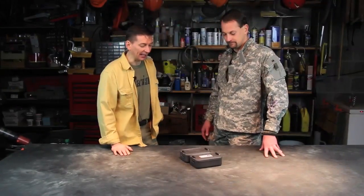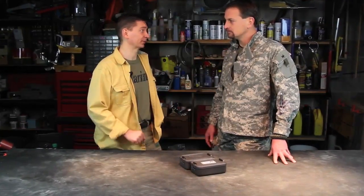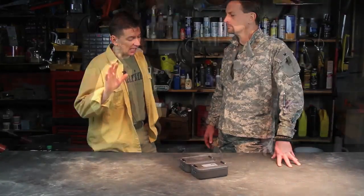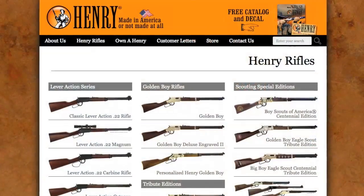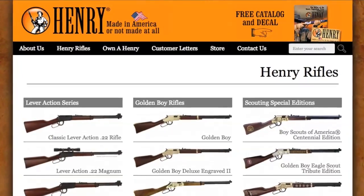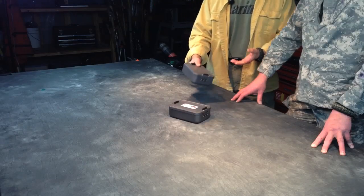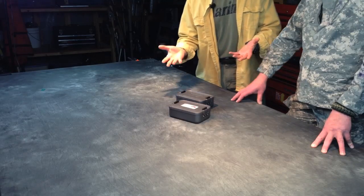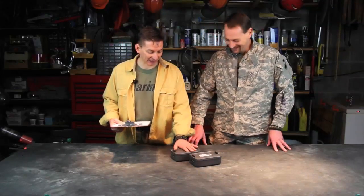Today we're gonna take a look at some more survival kits — this is our survival kit blitz. We get a lot of requests for various survival kits, and probably more requests for the kit we're gonna look at now than any other: the Henry survival kit. You know Henry mostly from the classic Henry rifles that go back to the late 1800s. They came out with a survival kit — I did my research and due diligence on this one. It turns out it's exactly the same kit as another product.